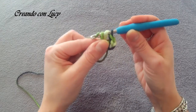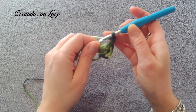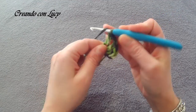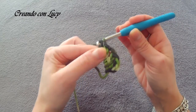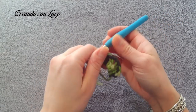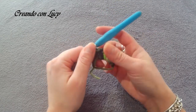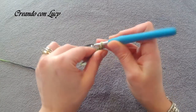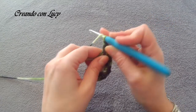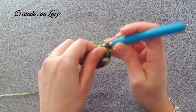One and two. Two chains. Again three double crochets — one, two, three. The reason there were three chains at the start and only two here is that the first double crochet was substituted by the three starting chains. Again two chains, again three double crochets. We need to make five modules of three double crochets separated by two chains.